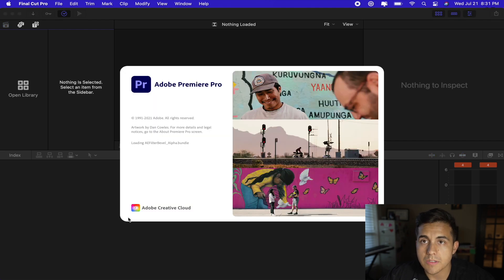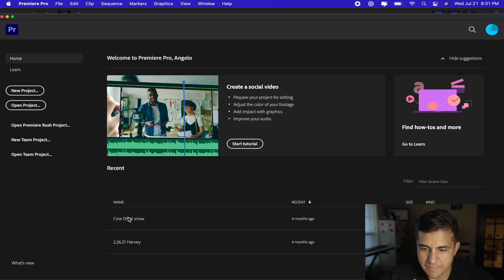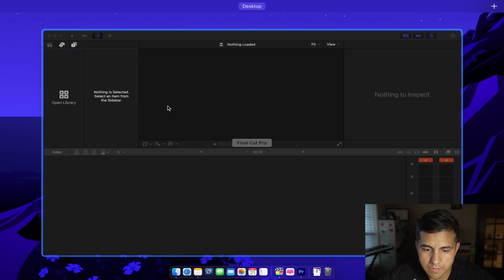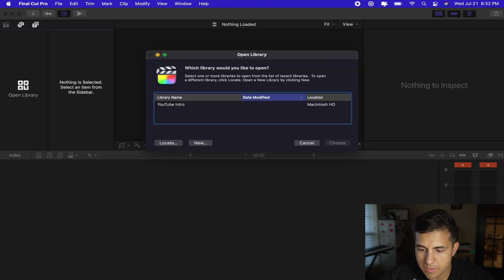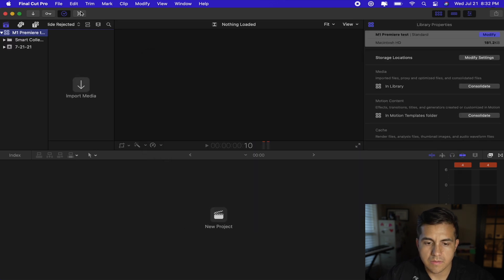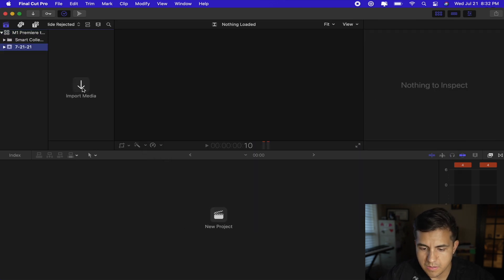All right, there we go, starting back up. And that wasn't bad — it was actually a pretty smooth startup. So let's go ahead and start off with a new project — we'll go New, name it 'M1 Premiere Test,' there we go, and put some footage in really quick.